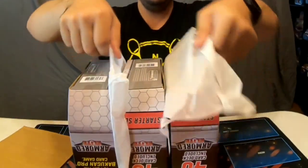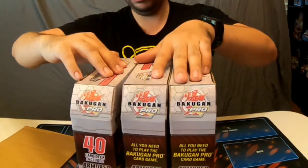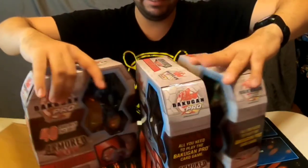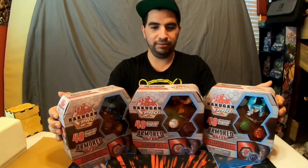All right, so here we are guys — we got Decks! Game card pro Bakugan — I read it backwards. We got them, boys and girls: Fusion Force decks! Fusion Force — ignore the Armored Elite, this is Fusion Force.